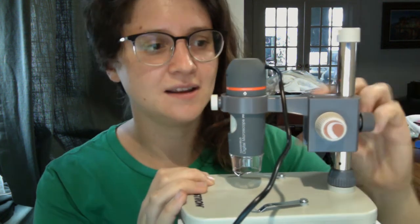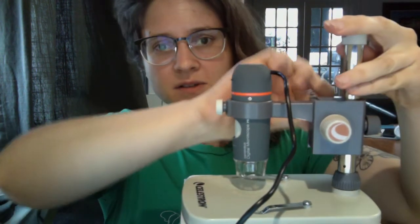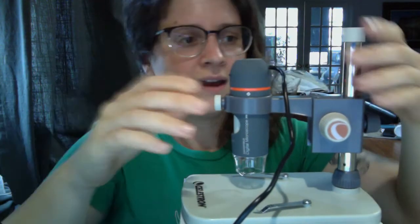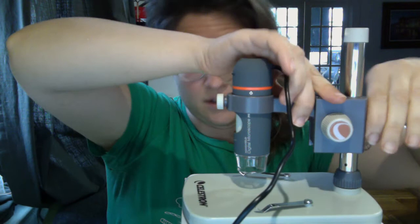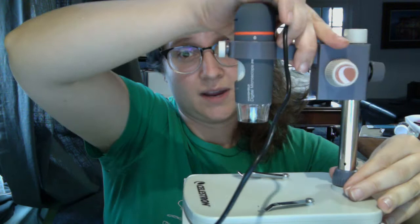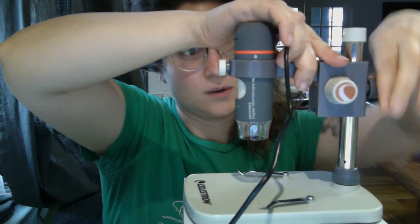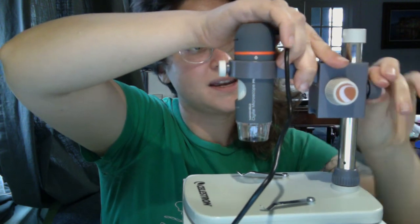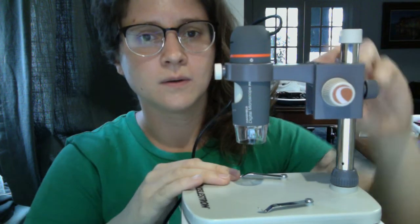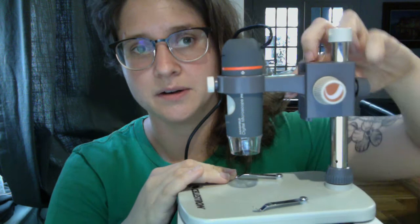What I like is that it's essentially functioning much like a stereo microscope, but without oculars. You certainly have this major focus, which is going to raise and lower the head. You can do some major adjustments — if you have very large or very small specimens, you can raise and lower this and then tighten it. Once you're at the spot where you need it, you can go ahead and focus it like you would a regular stereo microscope.